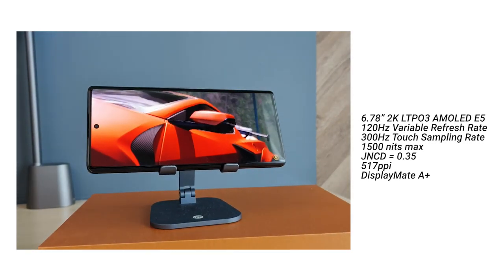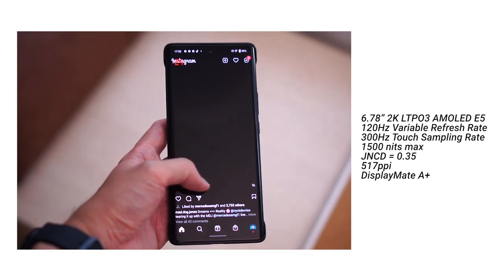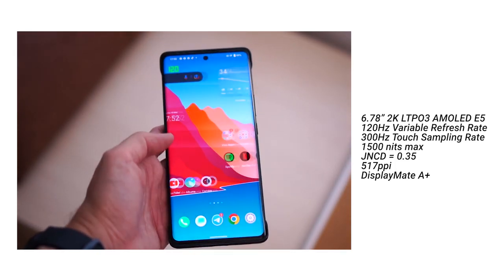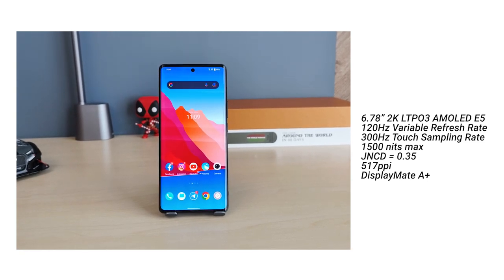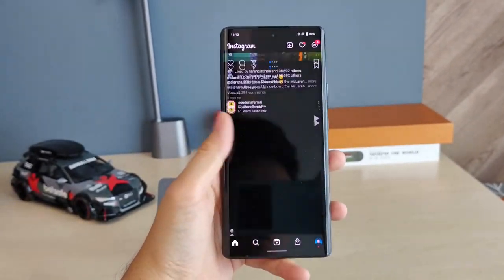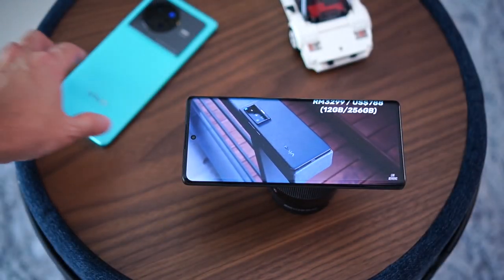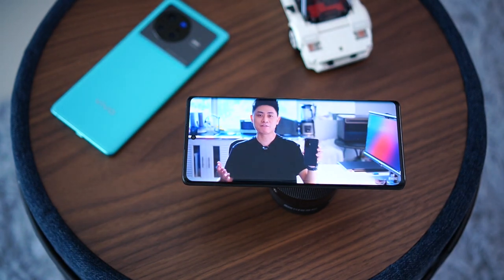The display is fantastic. It's a 2K dynamic AMOLED panel — LTPO3 — which means it can vary its refresh rate all the way down to 1Hz to save battery. The color accuracy looks so good, possibly even better than some Samsung AMOLED panels. It's an E5 panel with up to 1500 nits brightness — definitely one of the best displays available. One downside is the curved sides, which can lead to accidental touches during gaming. But in terms of contrast, saturation, and brightness it's a very very good display.